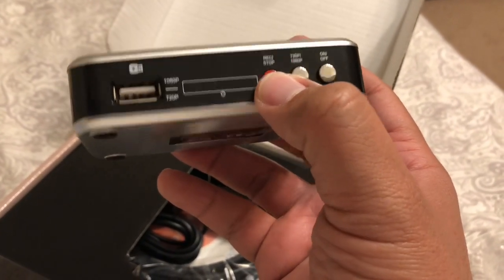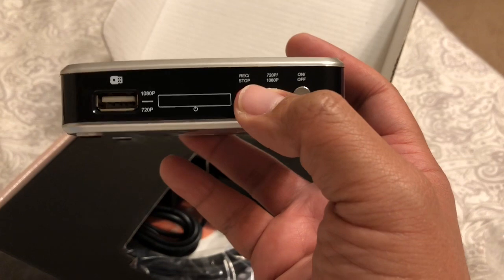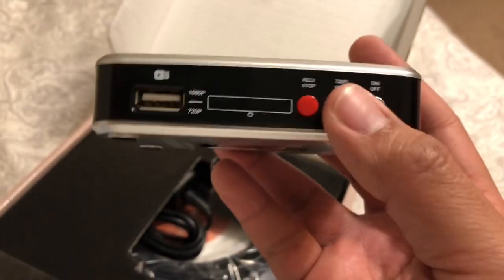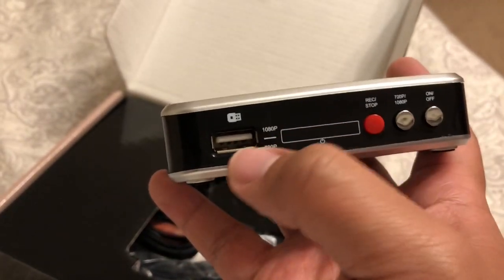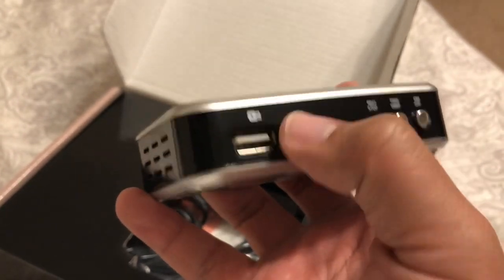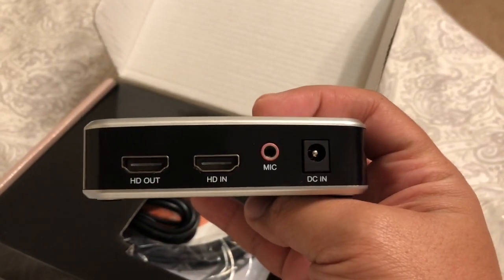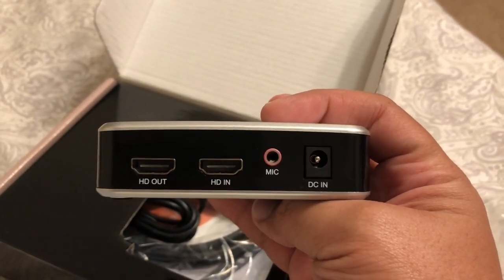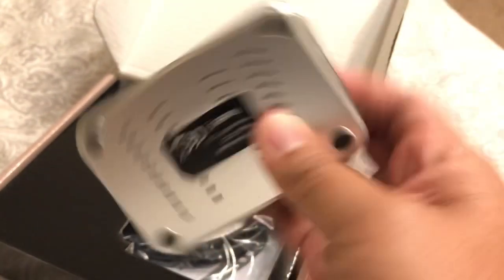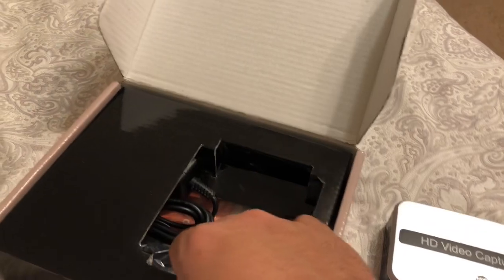Let's see what we have here. Stop and start — stop and record, and a switch between 720 and 1080, on/off. I'm assuming that's where you put the thumbstick or jump drive. I'm not sure what this little light panel is for. The back of the unit has HDMI out and HDMI in, mic and DC. That's it. It's actually smaller than I thought it was going to be. It's pretty tiny.